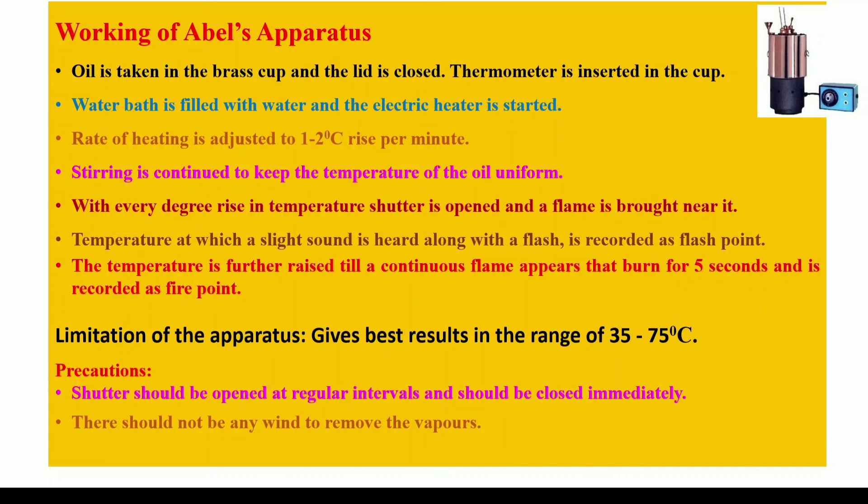The precautions that should be taken while performing this experiment are that the shutter should be opened at regular intervals but should not be kept open throughout — it should be immediately closed as soon as the observation is recorded. Also, there should not be any wind that can disturb the vapors of the lubricating oil.